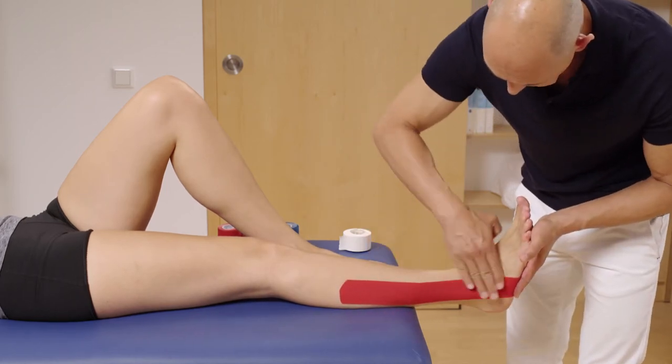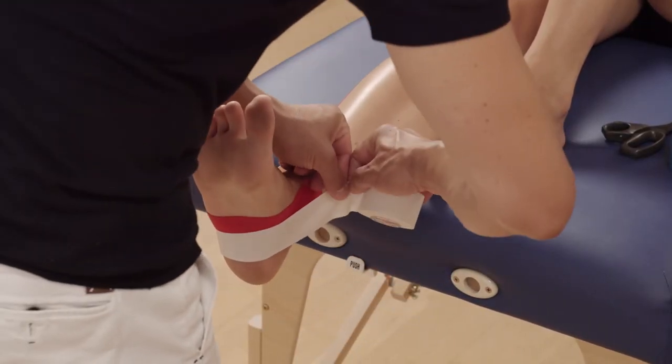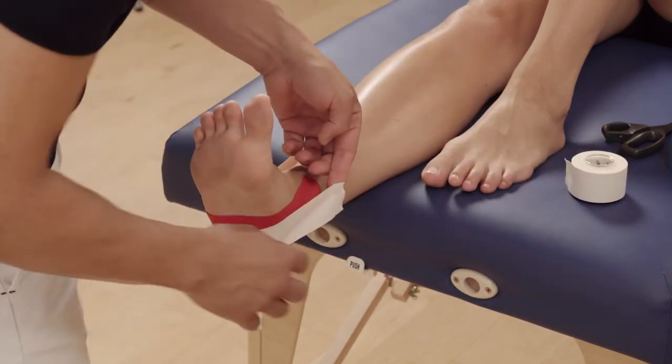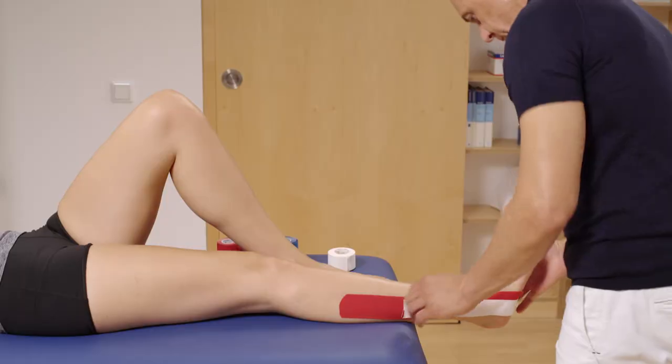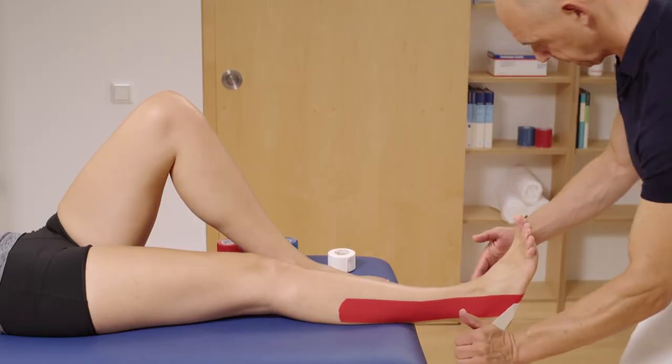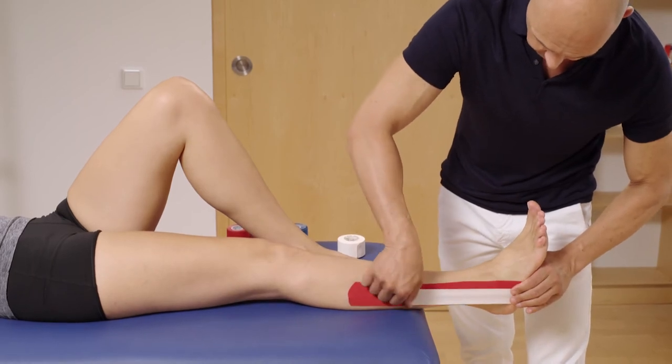Now lay LoicaTape Classic around the sole of the foot starting on the lateral side of the leg. Tear the tape off the roll on the medial side at the height of the already applied LoicaTape K strip. Pull over the tape on the lateral side, stick on the end of the strip, then rub the middle part of the tape.